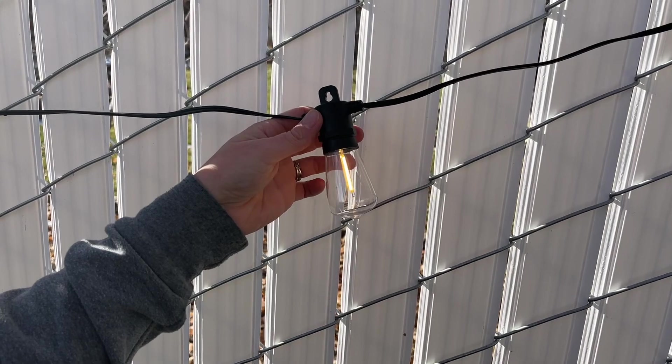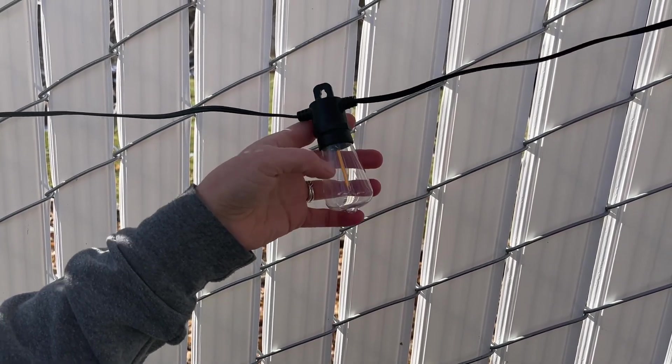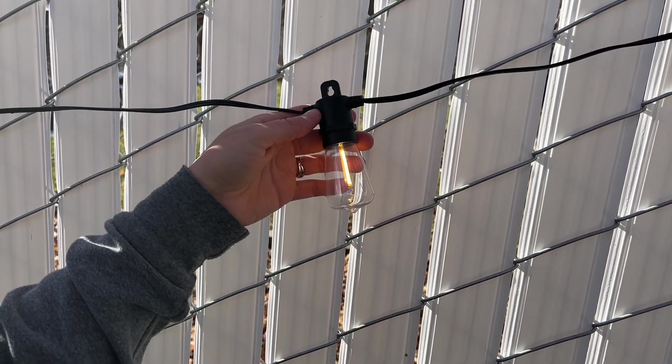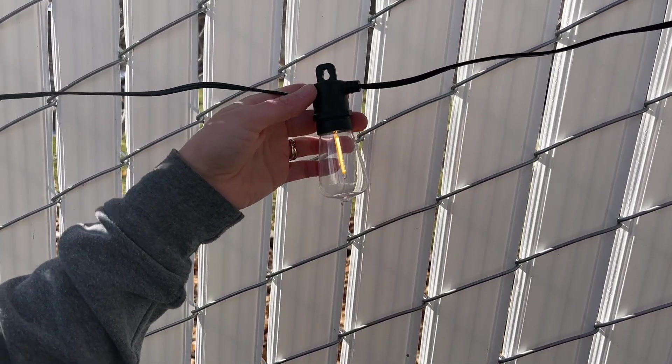These light bulbs, like you saw, you can take them out and replace them. They're shatter-proof so they're not going to break really easily. And they can be connected in series with a hundred bulbs.